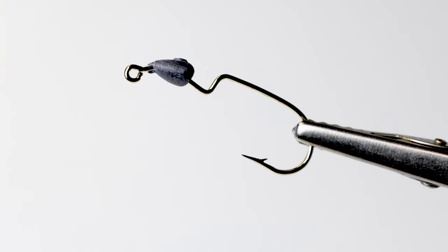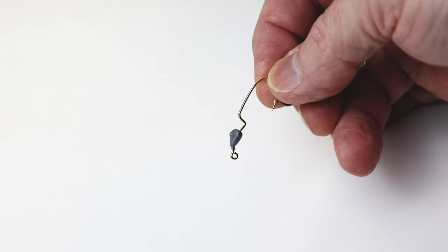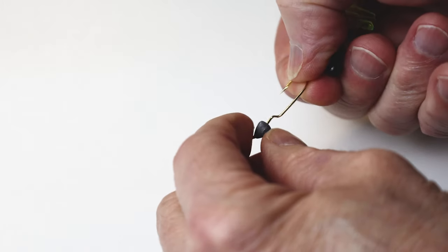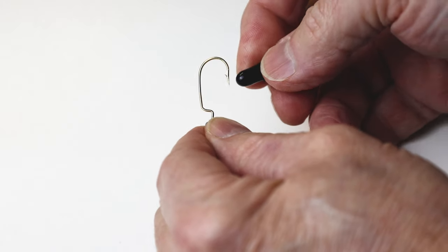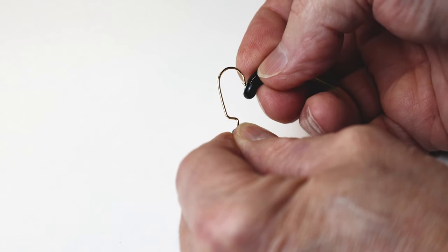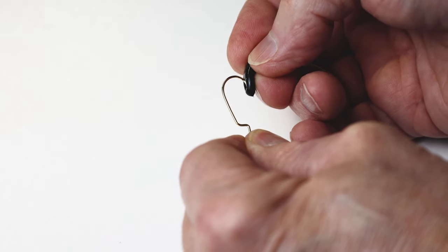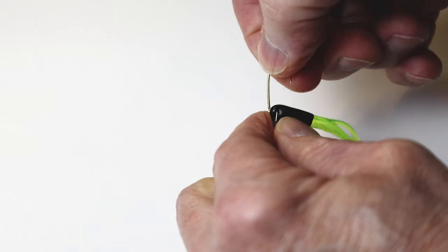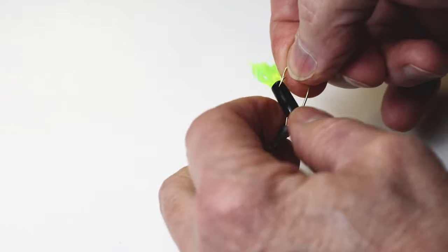This is a weight forward offset gold jig hook. I use a tube bait to rig this hook so that it won't hang up in brush when fishing for crappies. The weight of that jig head is approximately 1/16th ounce. Now that doesn't mean you'll never get a snag with this rig, but my experience is around 95% snag free. It's pretty reliable. And here's how I rig it.